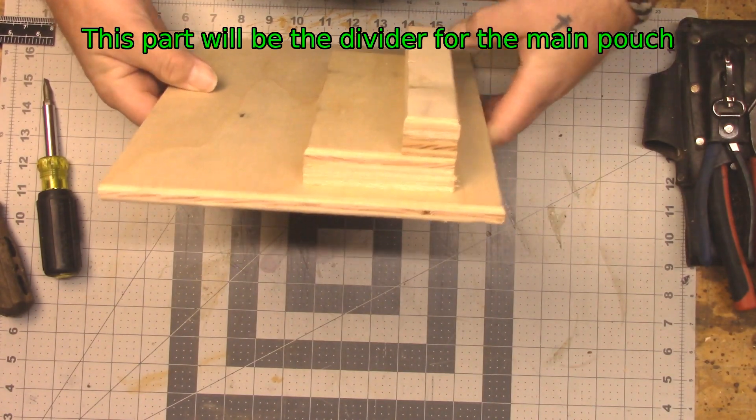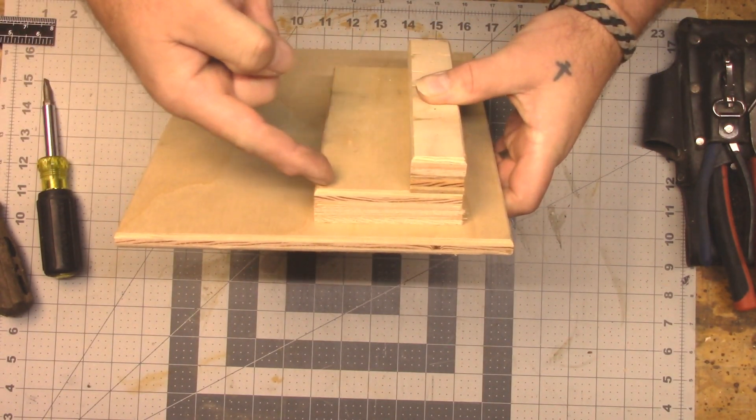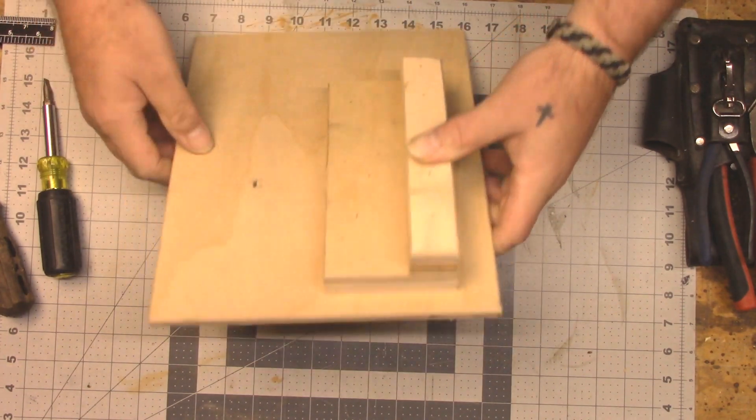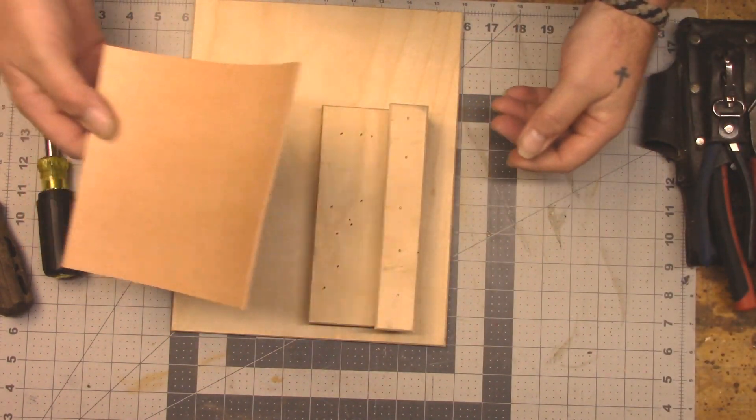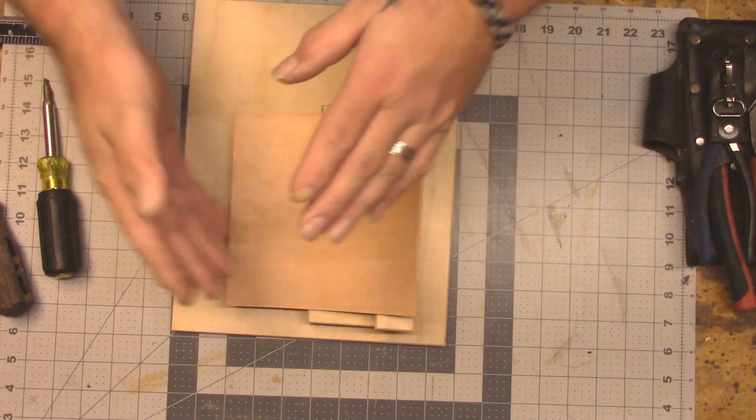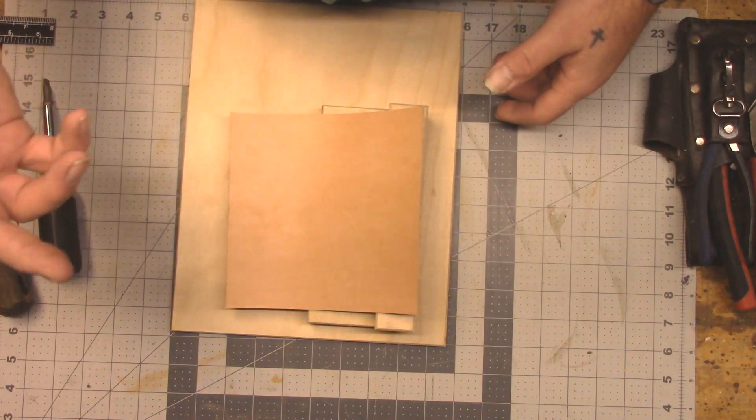Here's the next form. This is our two and a quarter, and then tabs. I'm going to go way oversized on the leather, get her good and soaking wet, stick her in the bag, form her down as best we can, and then put the vacuum on her.